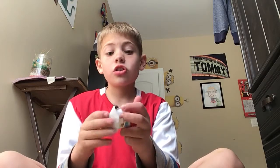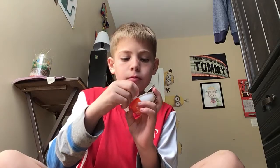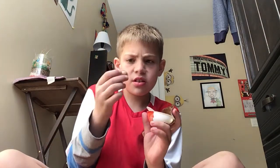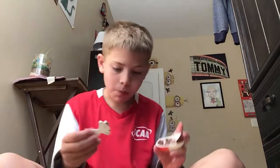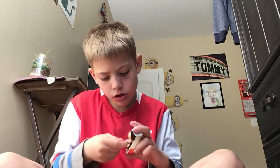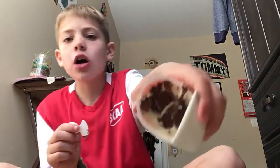Guess we're gonna do the chocolate — that looks so good, smells good too! So I got that little spoon. Look at that inside — looks good! Look how much chocolate we have in there.